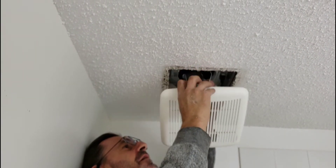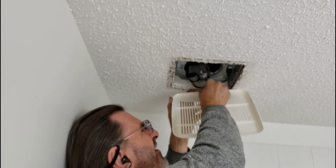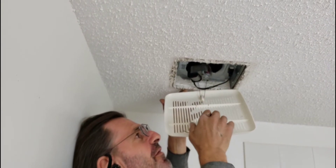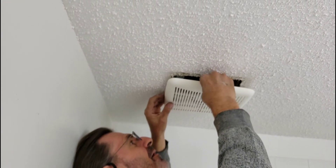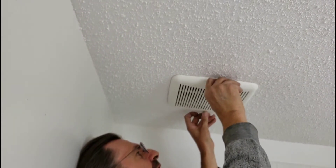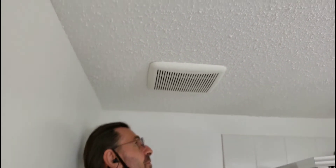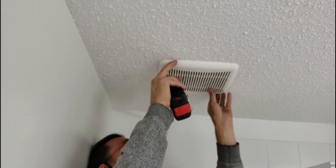They could have made these just a little bit longer, but they didn't — so it is what it is. Thankfully you can see through the grill, and up it goes. Sometimes you can check with a measuring tape to make sure it looks fairly even. Adjust the cover so it looks even, and there you go. That has been a Broan Nutone fan replacement or upgrade.